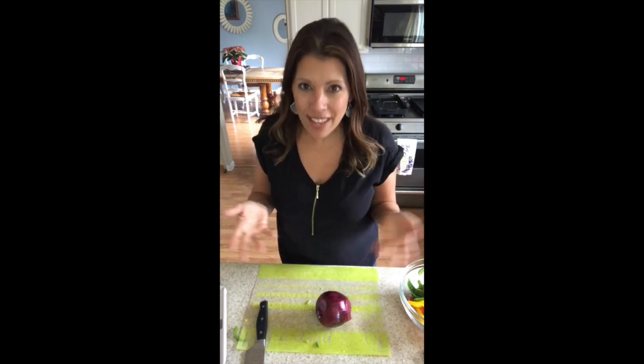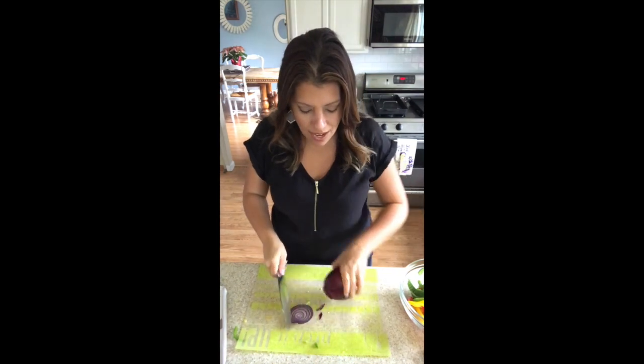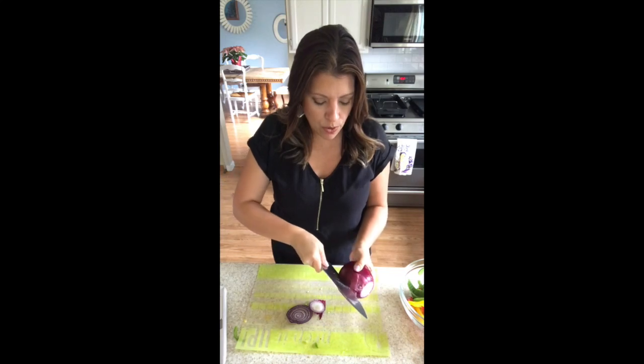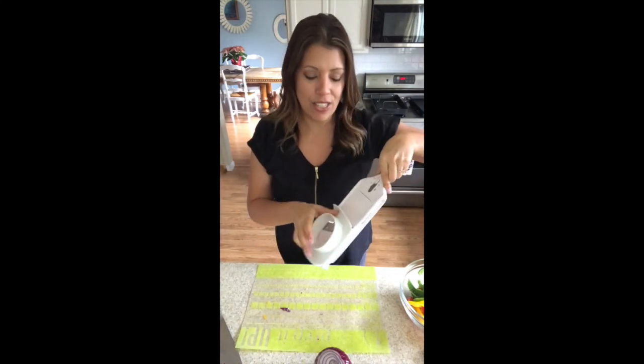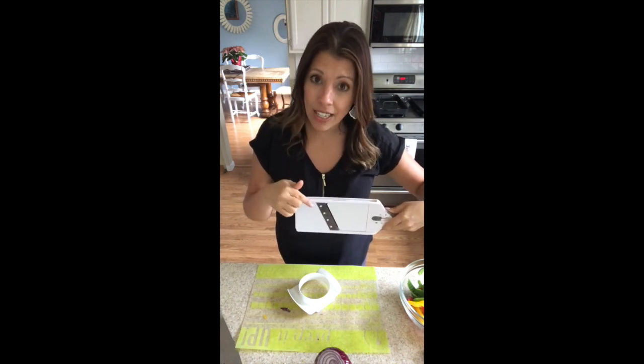Now it's time for the onion. We're going to go ahead and slice one end off, the other end off — that's my favorite way of peeling the onion. Then I just do a little score down the middle so I can peel off the peel. Voila. You might be wondering, wow Jess, the way you did those peppers, do you have a fun tool like that for the onions? Of course I do — the simple slicer.